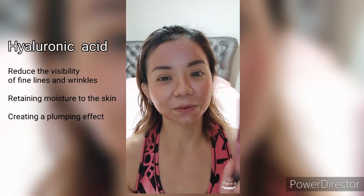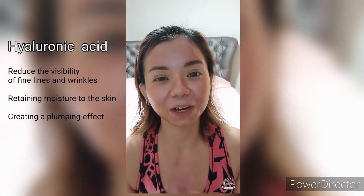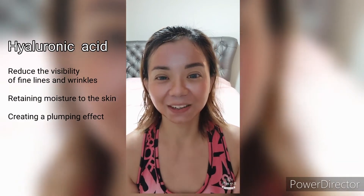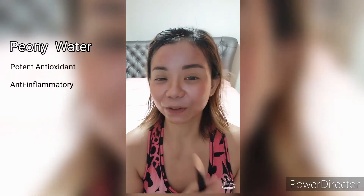Let's wait for it to dry. One of the main ingredients is hyaluronic acid, which is very important to maintain the moisture in our face. We need to keep our moisture when we are doing our mask.